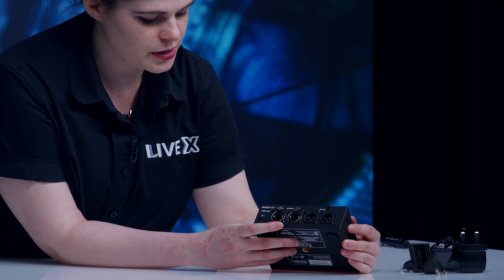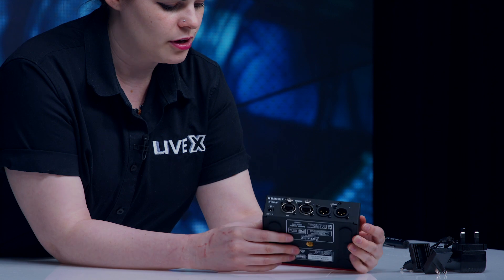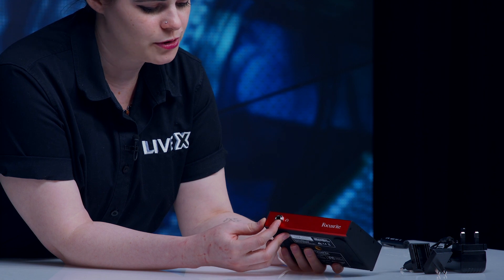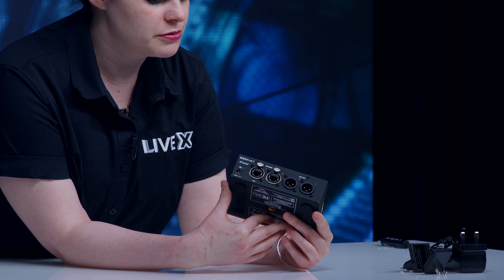You have your two Dante ports, you have power, and you have your line out. On the front we have the headphone out, which is another great design choice — it shows that somebody was thinking. You want your headphone out on the front and all of your networking on the back.